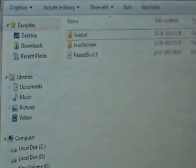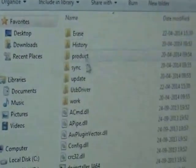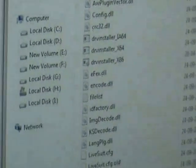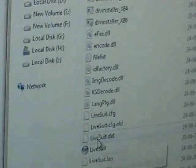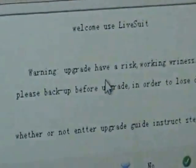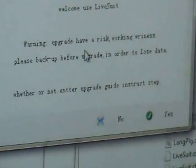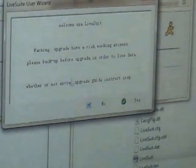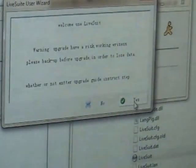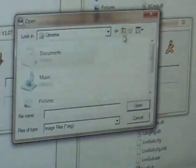After the driver installation, do not unplug the USB cable. Open Live Suite as an administrator. You will see a screen like this. Now unplug the USB from your tablet, then in Live Suite click Yes, then Format, then Next, then Yes again, and find the firmware file.